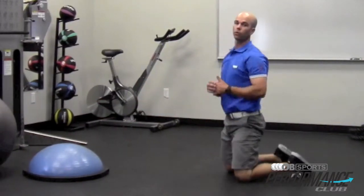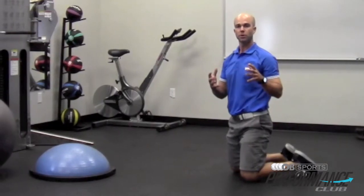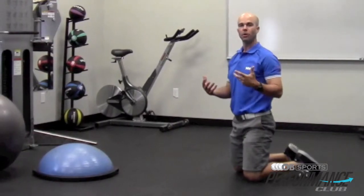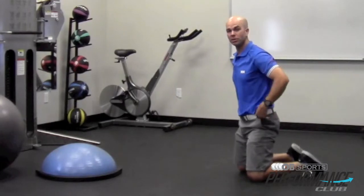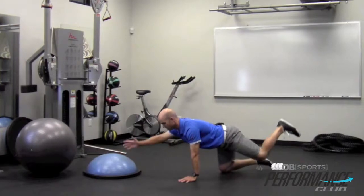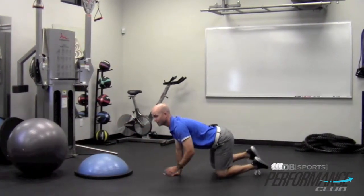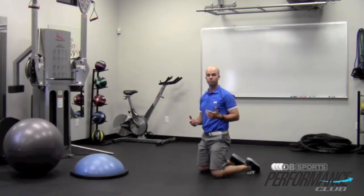Great warm-up move, but let's add a little more functional component to it to get a little bit more out of it. Let's work on some stability. I'm going to bring my toes off the ground now, so now I'm only on my knee and palm. Adds a lot of difficulty to the movement.